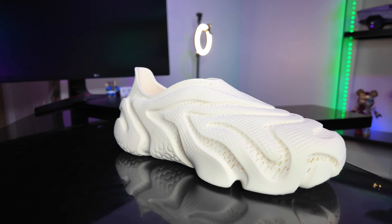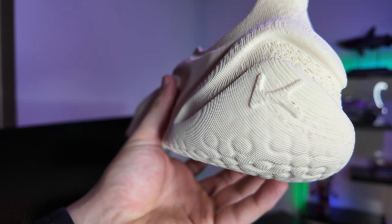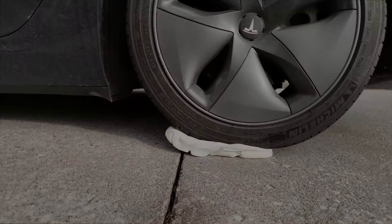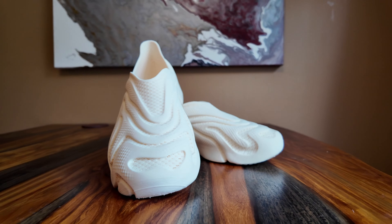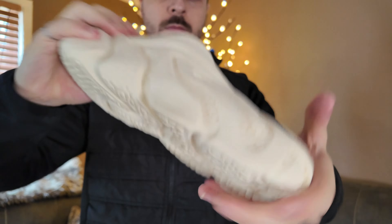When I first heard about 3D printed shoes, I thought maybe this is just another tech gimmick, but these shoes from Zellerfeld, they're something else entirely. I will make a video in the future about the details of the innovative process that Zellerfeld uses to manufacture their shoes, but for today we're just doing the unboxing and a durability test to introduce you guys to what these shoes are and why they're so impressive.